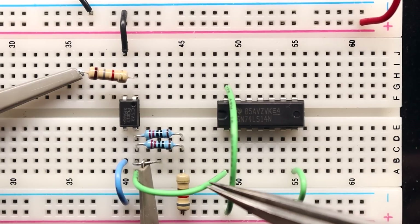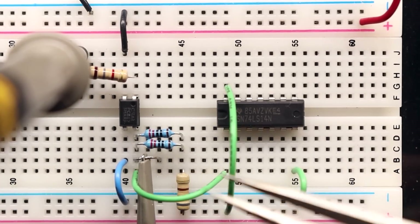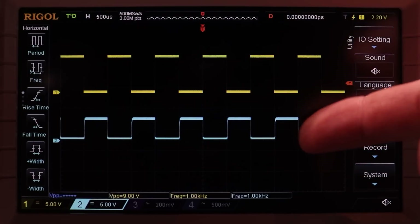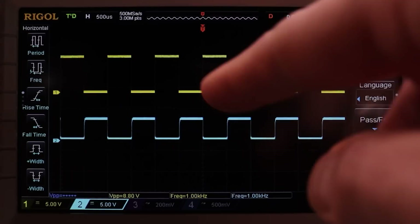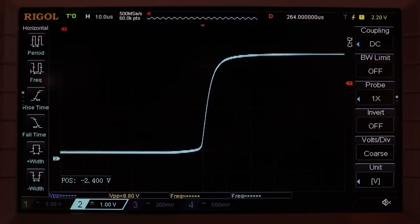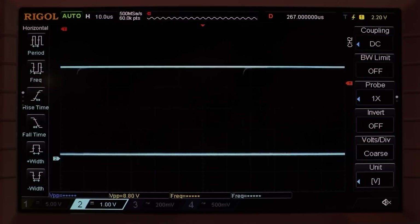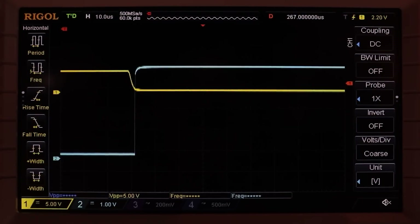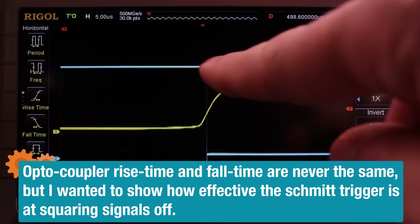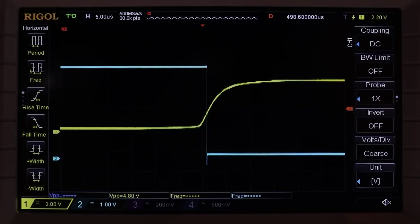So we'll look at pre and post Schmitt trigger to see what that looks like. In yellow we have our input waveform at 10 volts peak-to-peak, and there's the output waveform at 5 volts peak-to-peak. It's 180 degrees out of phase because we're dealing with a common emitter transistor circuit, and you can see how the rise time is affected by the capacitance inside the optocoupler. Post Schmitt trigger, it's actually pretty snappy. We get the benefit of inverting the waveform back to what it originally was, and we get a fast turn on and turn off.